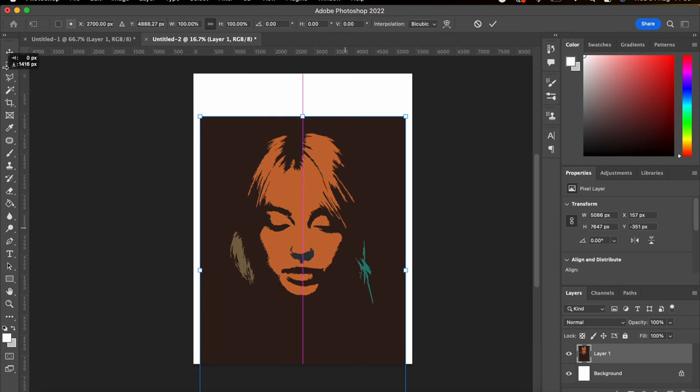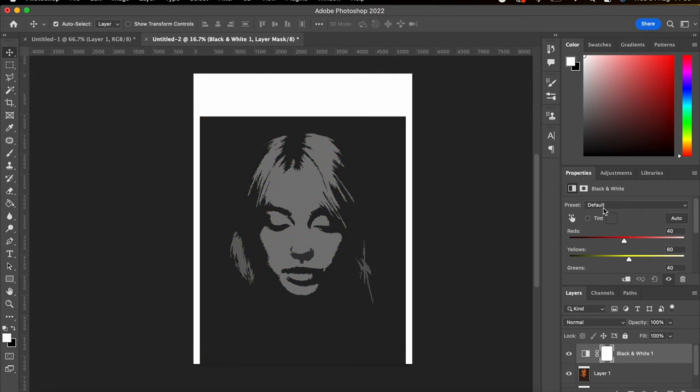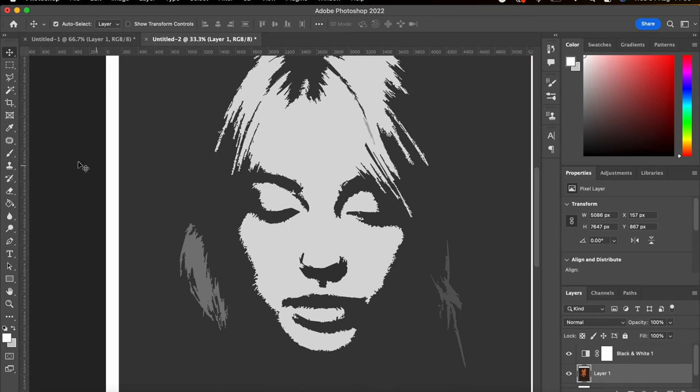So once that's done you can go back to your editing page, and I always want to make them how they'll look when you paint them, so I always make them black and white — or whatever — adjust it to how you want your final image to look.